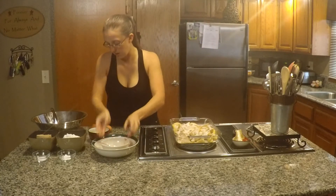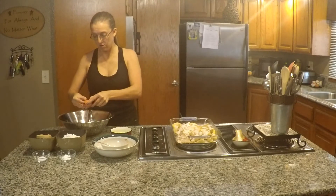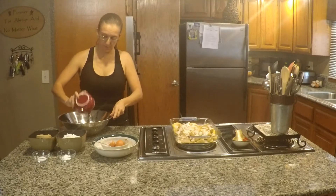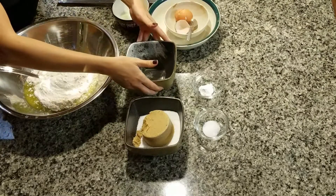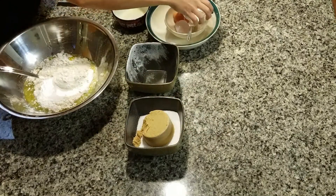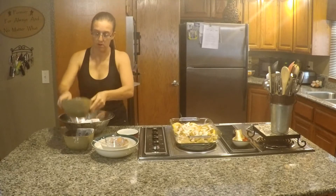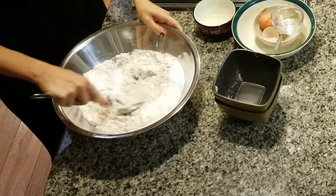In a large mixing bowl you want to take two large eggs, your melted butter, your all-purpose flour, baking powder, and your salt. We are using stevia — the recipe calls for two cups of sugar total, so we're using one cup stevia and one cup of brown sugar. You want to get that all mixed up until it resembles more of a crumb.